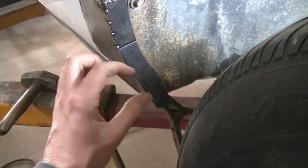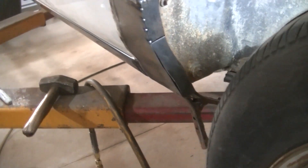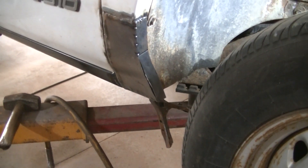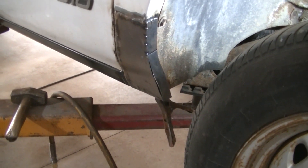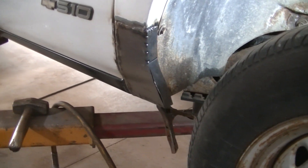I got it contoured there and I'm going to have to push this in to match that. I also got to put a little bend in this so it curves with the wheel well, but it's really hot right now so I can't hold it. I'm waiting for it to cool down, then I'll get it bent and finish welding it in. I'll come back and show you what I got.